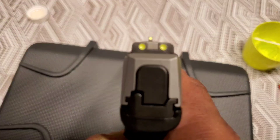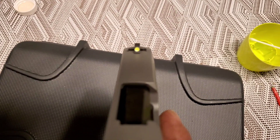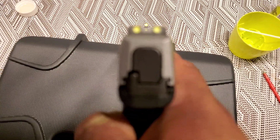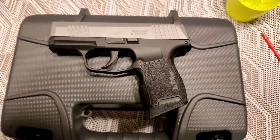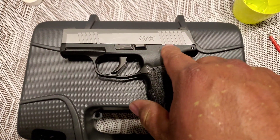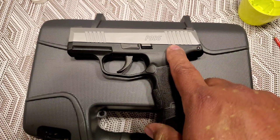I'll be back at the shooting range tomorrow and I'm going to test it out on a green silhouette. Now you might want to ask what other features this gun has — it has no other features. I did find out today that they actually make one with a safety on it. This one does not have one.